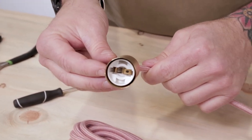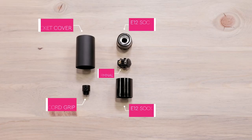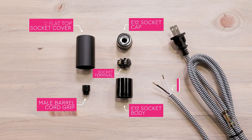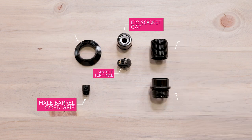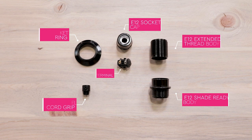Now let's work on wiring our black E12 sockets. We'll be using a basic E12 socket, socket cover, and barrel cord grip suitable for both two and three conductor cord. These same steps and parts apply to extended and shade ready threaded sockets, just without the flat top socket cover.